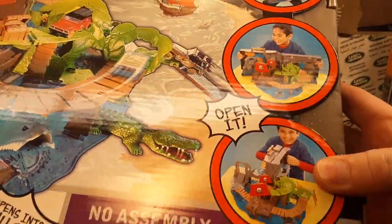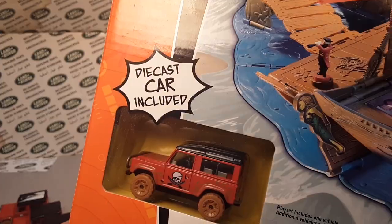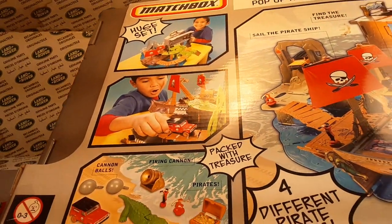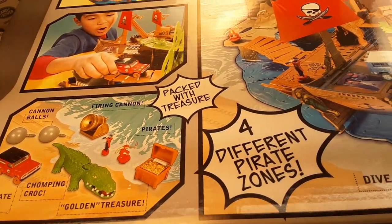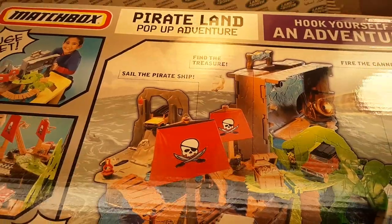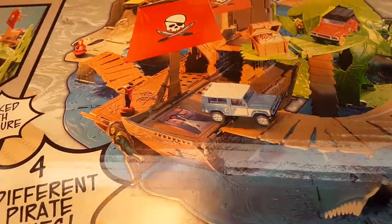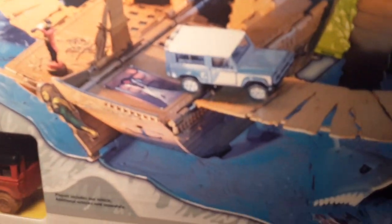Jeep and Land Rover on it — awesome. No assembly. Die-cast car included. So this is an exclusive play set only. Let's take a look at the back here — huge set. There's a Land Rover again. Pirate car. Chomping croc. Golden treasure. Four pirate zones. And this is the Pirate Land Pop-Up Adventures — Hook Yourself and Adventure. What is interesting is there is a blue Land Rover on there that I don't know if it's in the thing or not — this is the only one I have, and I'm not opening it. So I don't know if that's another variation nobody else has ever had. I've never seen it.